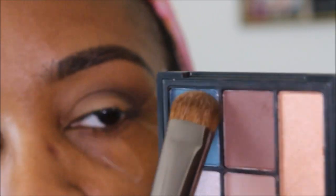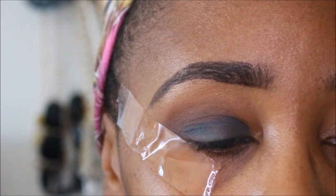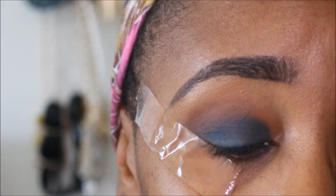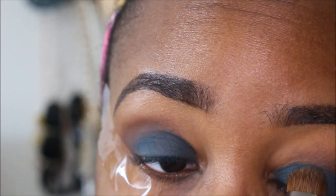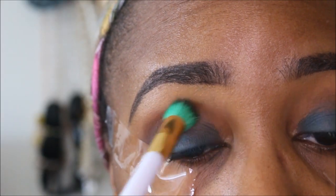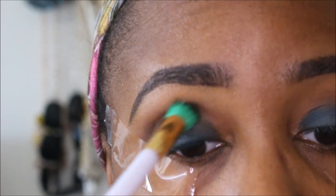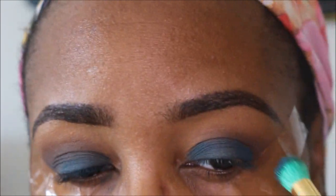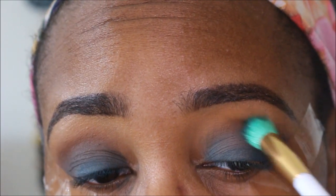Going in with this teal color — you guys can see this color is very pigmented. I love it, it's a great color. Just packing it on the lid. Going back in with the brown and just trying to blend everything out. I should have gone back in with the teal color again just to brighten it up a little bit more, but I wasn't thinking.